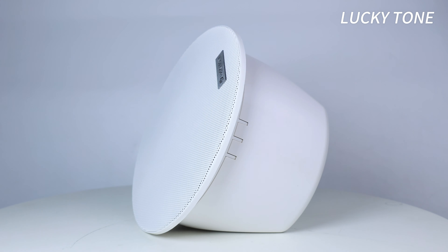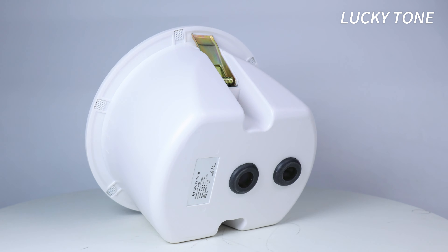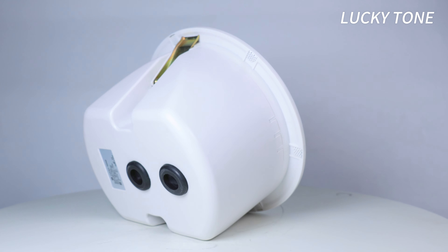Elevate your sound experience with the 6-inch ceiling speaker with Dome, where discreet design meets powerful performance.